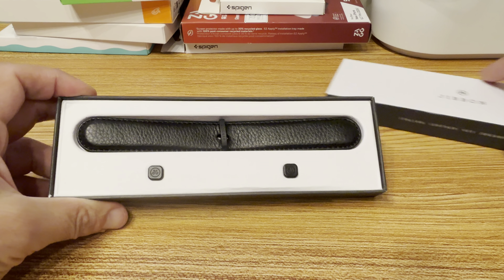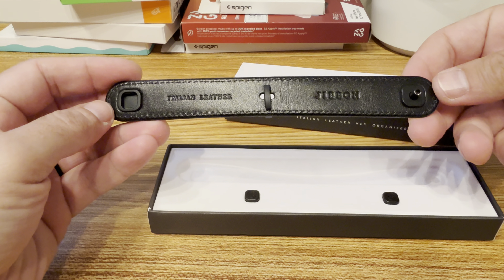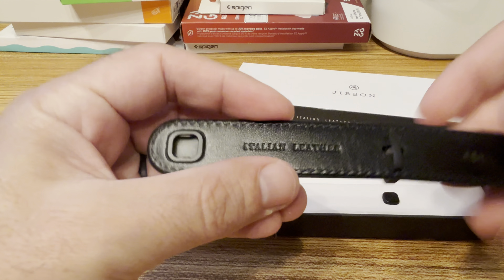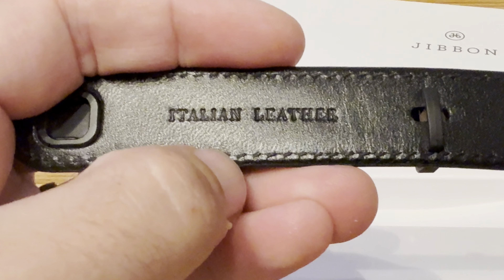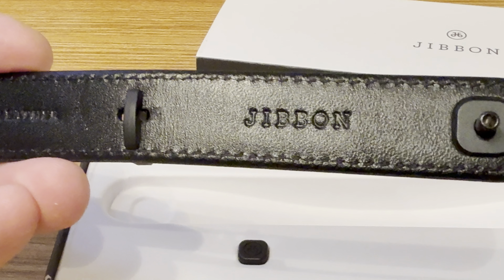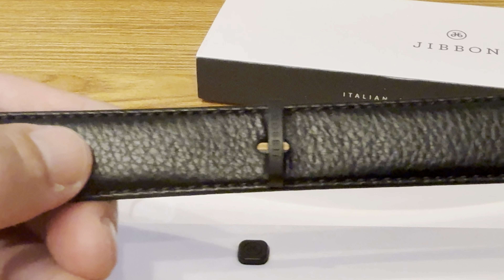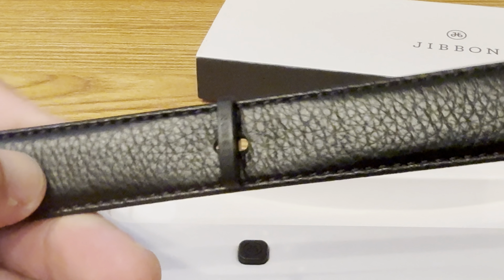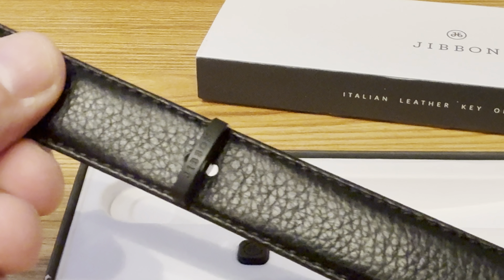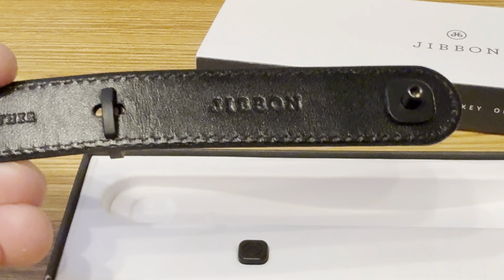Out of the box you don't need any tools. You can see that 'Italian leather' is written on the inside. The quality and craftsmanship are really good. This is the brand name — they have different types of leather options. This is their new design, and they have another version that looks different on the outside.